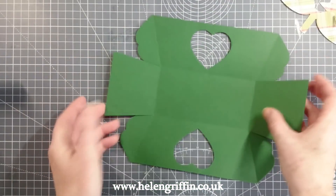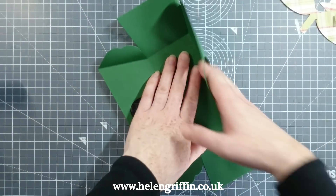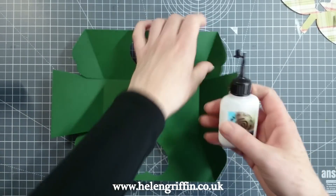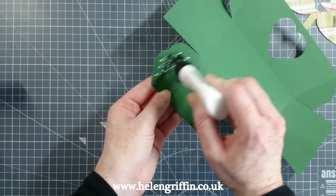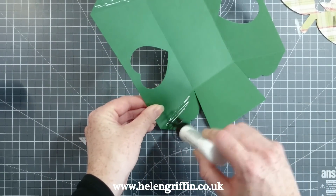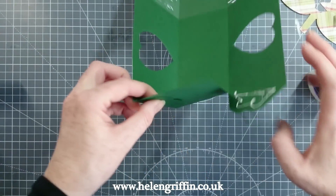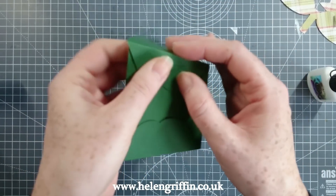Let's get everything folded back in again. There we go. These flaps here go on the outside — they're decorative. I'm going to add the glue now using Cosmic Shimmer. Just bring the sides up like so, press it together. This glue dries pretty fast.